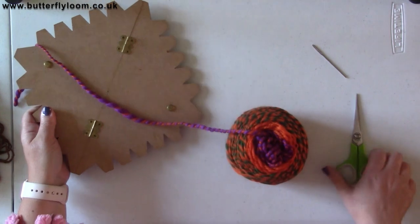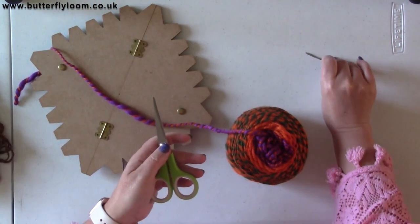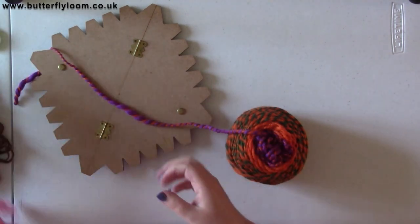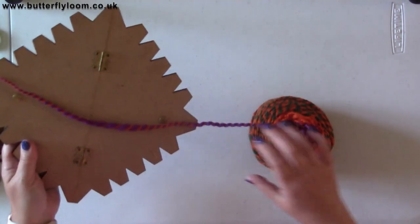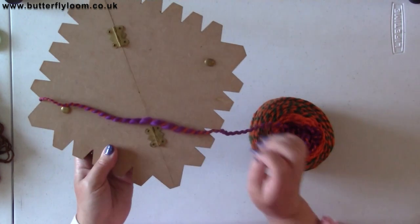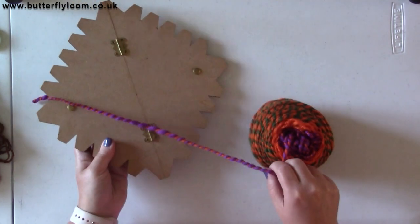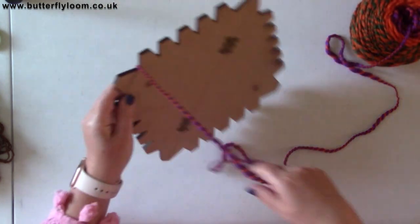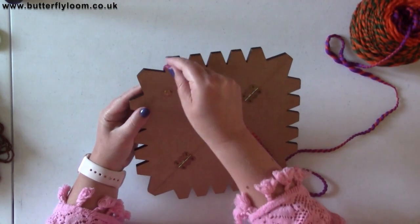You'll need scissors and a needle to weave in your ends. You can see I'm using a thick and thin yarn, but you can use any type of yarn — it's fine. Pop that up there.